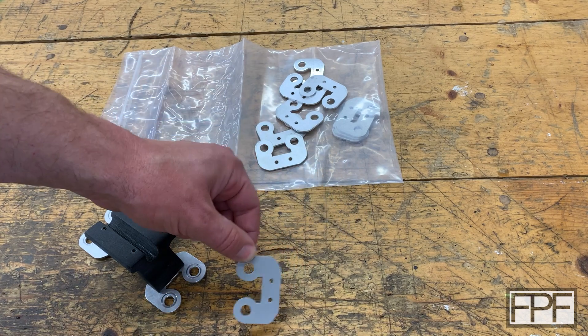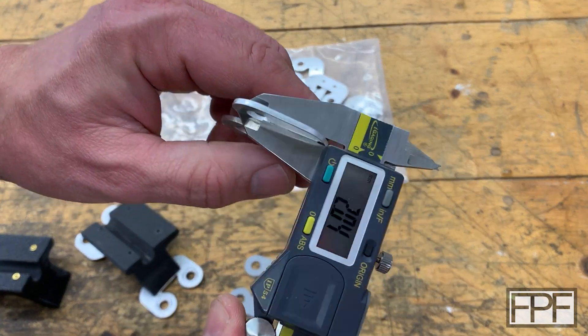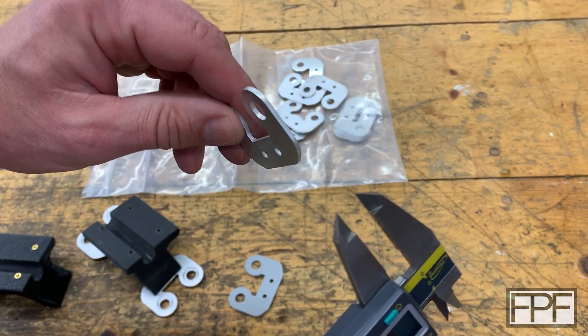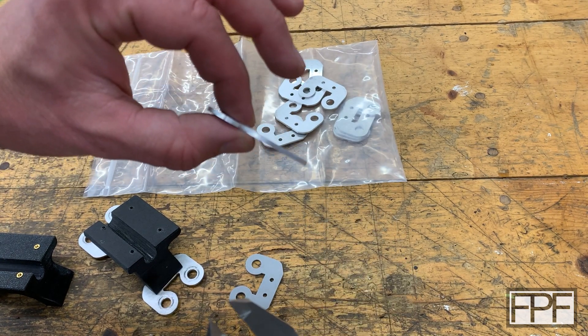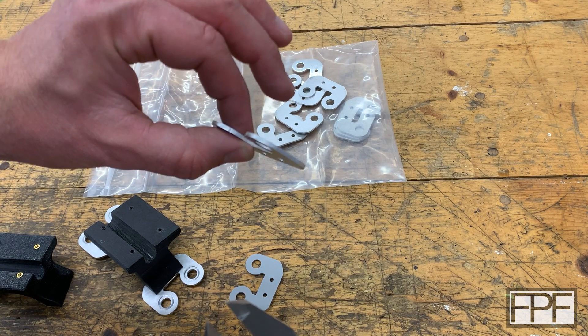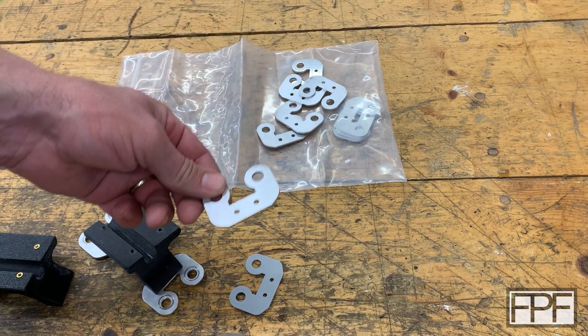Let me grab my calipers — these aluminum pieces are two millimeter stock. You could probably get by with something a little bit thinner, but I wouldn't go thicker, because remember this goes underneath the bolt that clamps the handlebars, and while there's plenty of thread, I wouldn't push it with a much thicker piece.